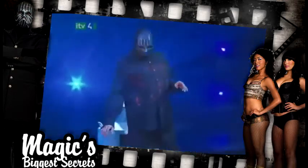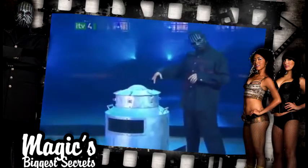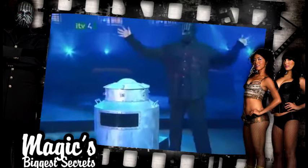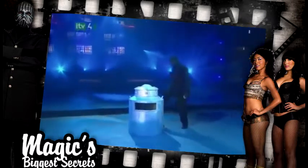The magician displays a large milk can that's been filled with water. This particular can has a bulletproof plate glass window — an aftermarket addition — so that we can see what the magician is up to once he's inside.